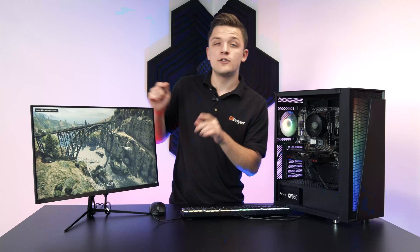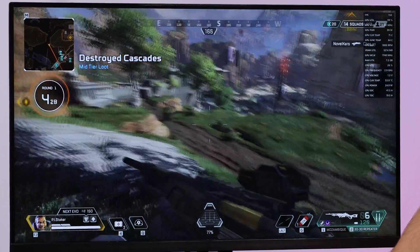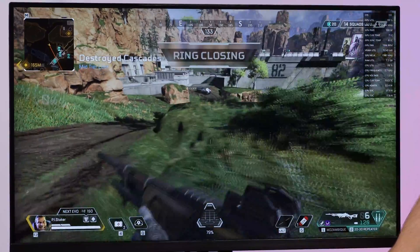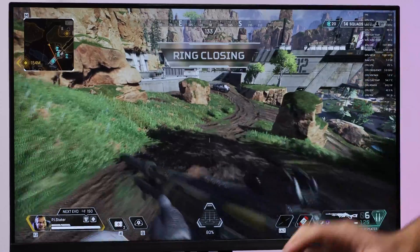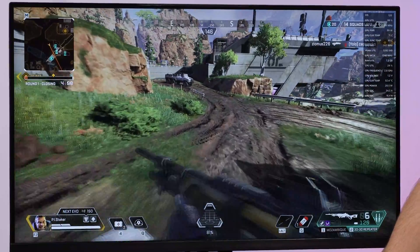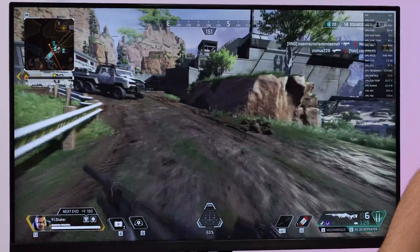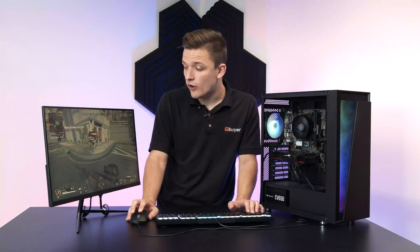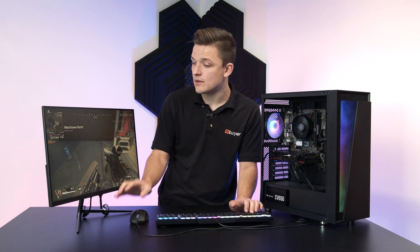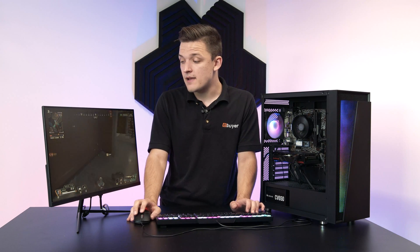Let's exit out of GTA and try a couple of other titles on the 6600. The next game is Apex Legends. Running around 130 frames per second at Full HD — no lag, no stuttering, no screen tearing, and the game looks pretty great visually. Apex often caps out around the 140 mark, so sitting at 139, 142, 161 is really not a bad result — in fact, it's very impressive for Apex Legends.